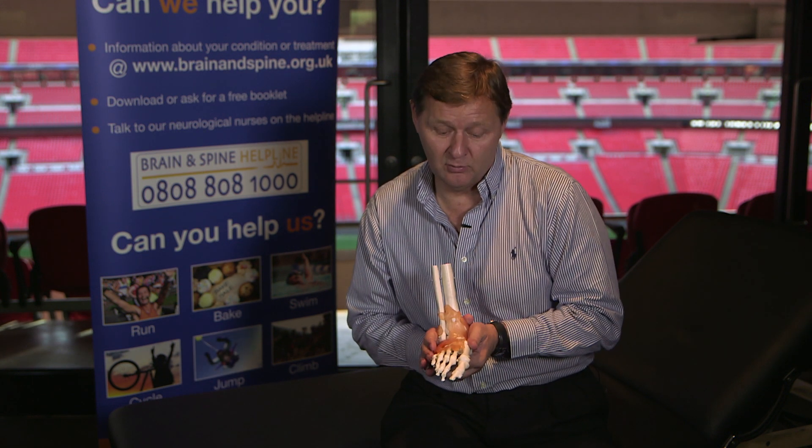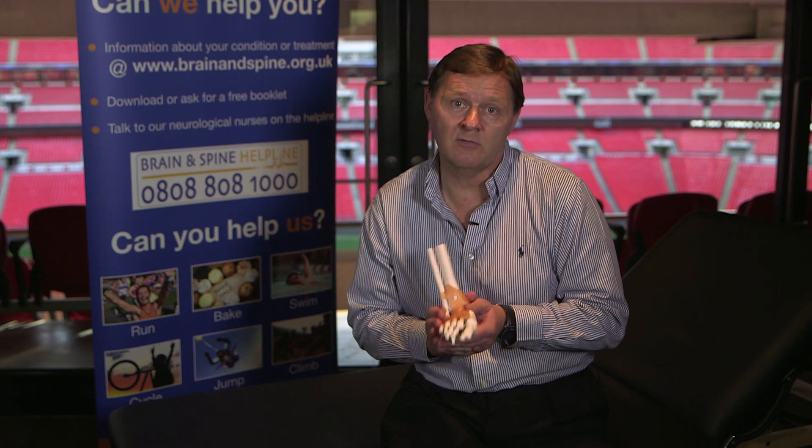That's all I'd like to talk about regarding the ankle, but once again, if you're in any doubt whatsoever, always seek professional advice.